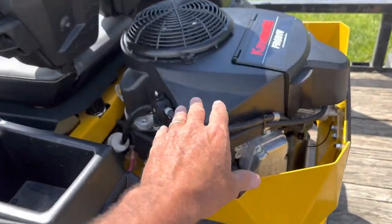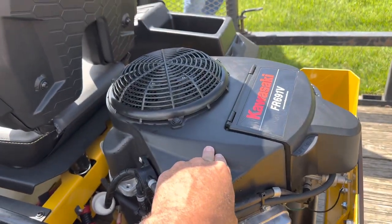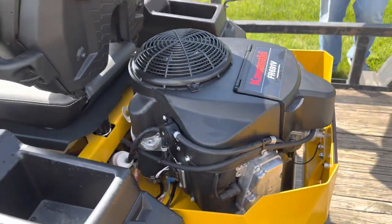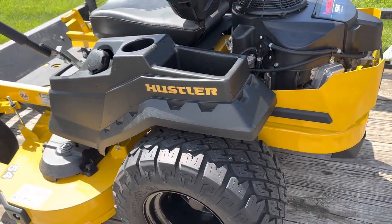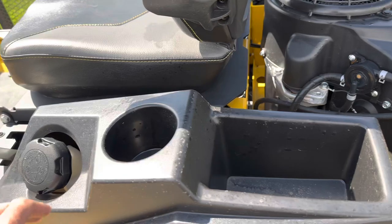We've got a Kawasaki, which is a great mower engine — everybody knows Kawasaki is good. It's 23 horsepower, but it doesn't say it on here anymore. They're changing it to where you can't see the horsepower. That 23 horsepower is with the blades engaged, so it's really probably even more than that.